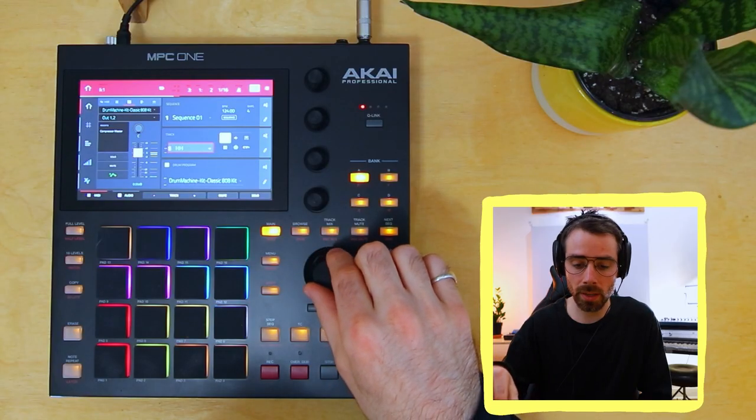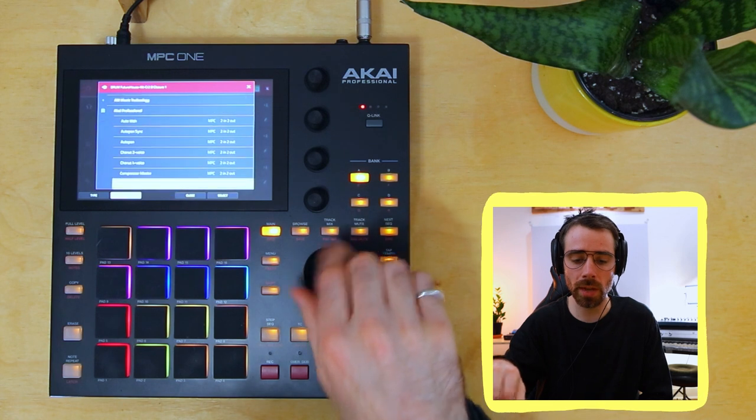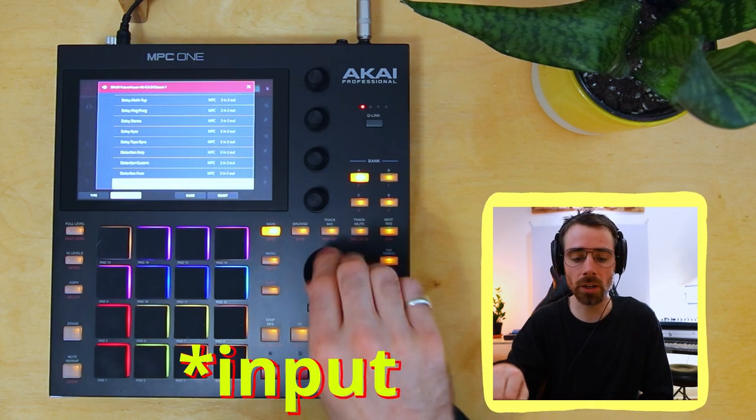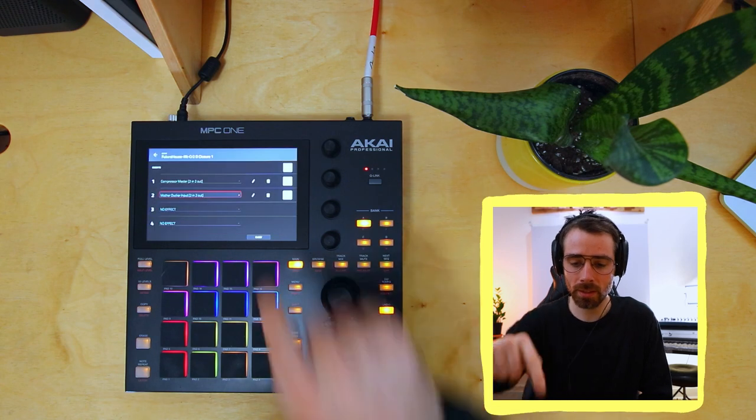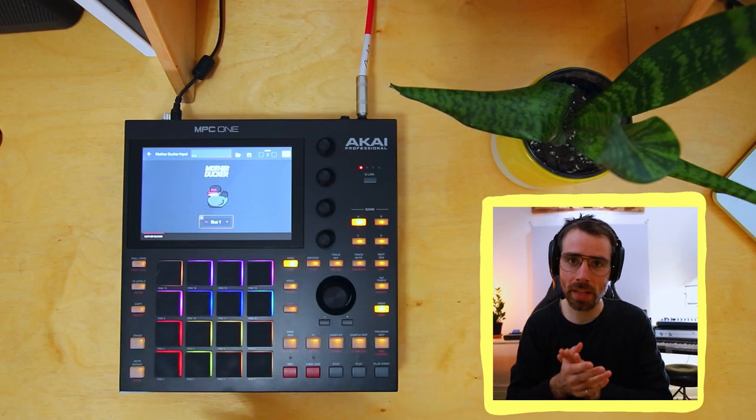Now let's head to the drum that we want to sidechain — in this case, kick. Exact same process as before: inserts, effects, scroll down to Mother Ducker input. Make sure you choose the input. Once again, we're on bus one. It's really crucial that these two are set to the same bus, so just make sure that that's the case.